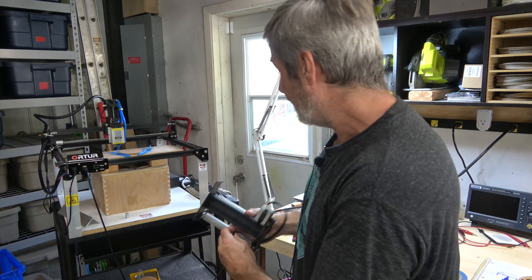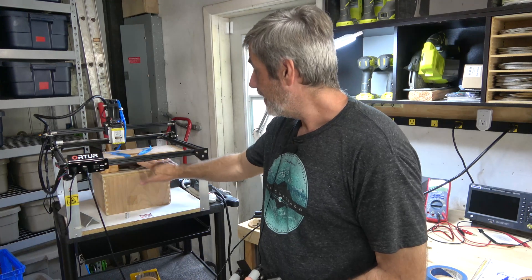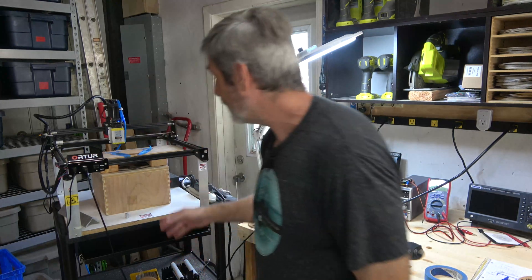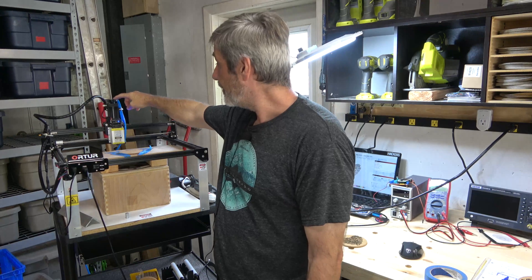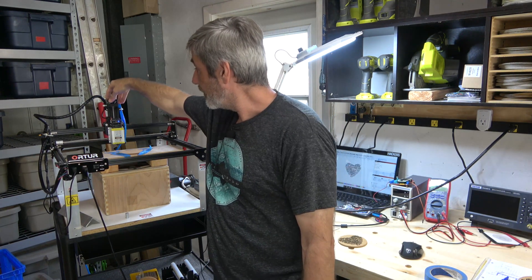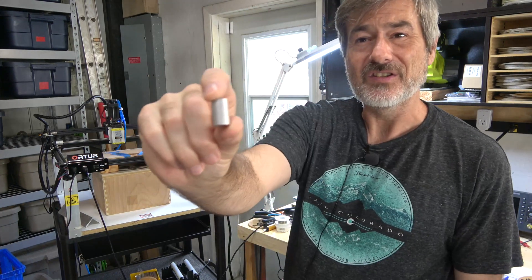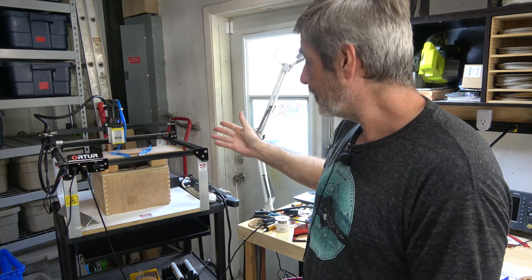If I want to do anything flat, I've got this box and different pieces to adjust the height of whatever I need — not very glamorous, but it works. The last thing I did was 3D print this micro adjuster, where turning this knob moves it up and down slightly, so I can get the focal distance perfect.